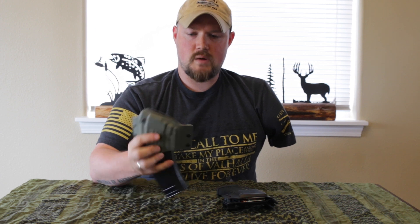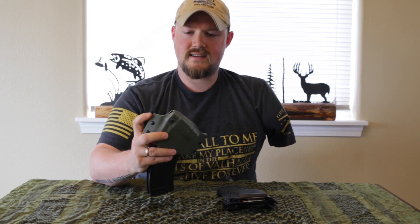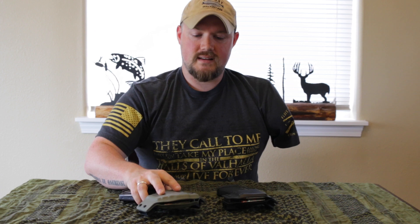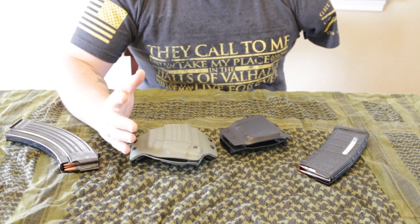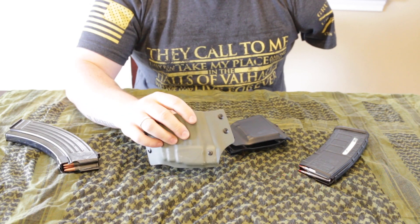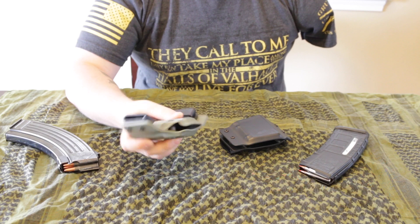I'll take a couple minutes here and show you guys some closer things in a second. One of the things I did like is there are no sharp edges on this — it doesn't dig into you at all, and it does stay close to your body. So let's take a little bit closer look and show you guys some features of these cool magazine pouches. A couple of cool features that I really like: how sturdy and durable the kydex is that he used to make these.